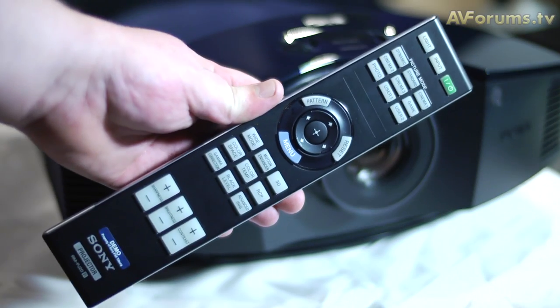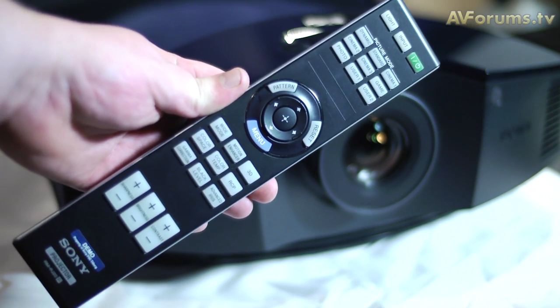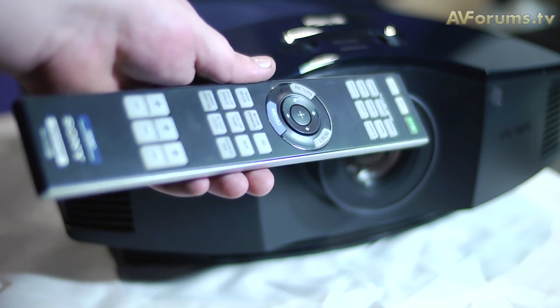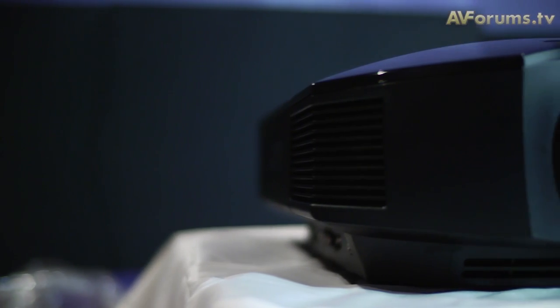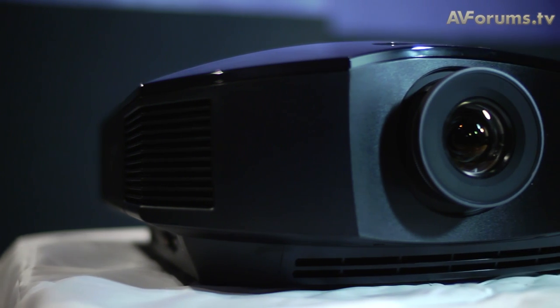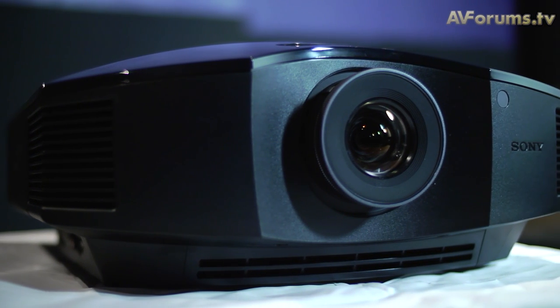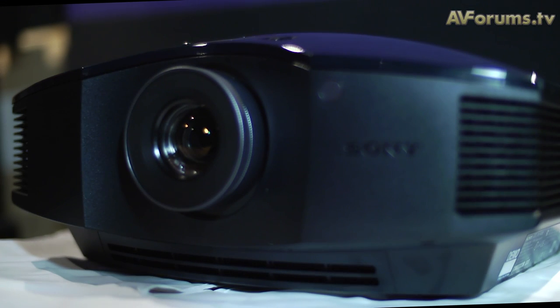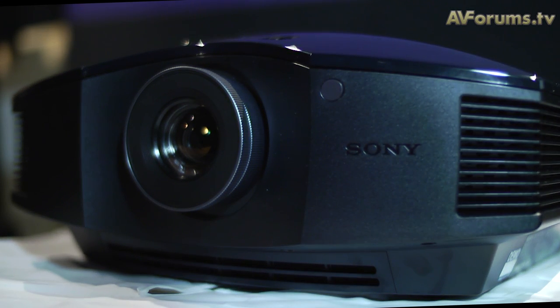The remote control included is a sturdy affair with a good layout of the main controls. It also feels comfortable in the hand and easy to use. The design of the projector is the same chassis as the previous HW20 but with new features included internally, such as the 240Hz SX-RD panels and dynamic lamp control.